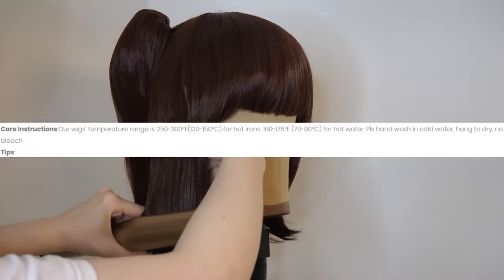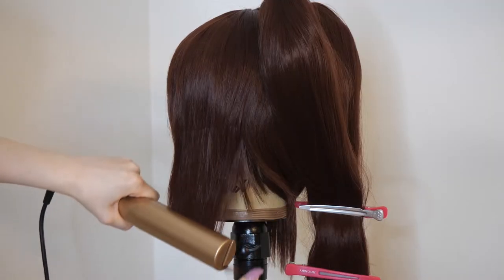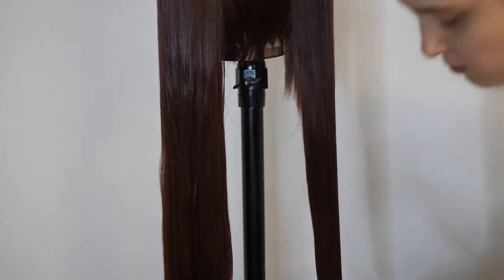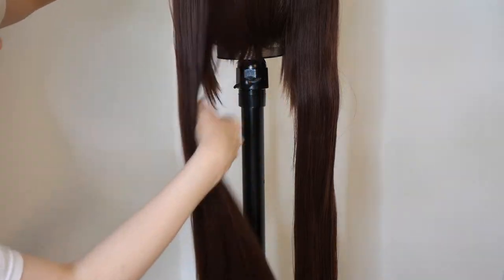The wig is heat resistant, so I used a flat iron on the lowest setting to straighten the side pieces. I also used silicone spray with a wig brush on the ponytails to prevent tangles, which inevitably happens with super long hair.